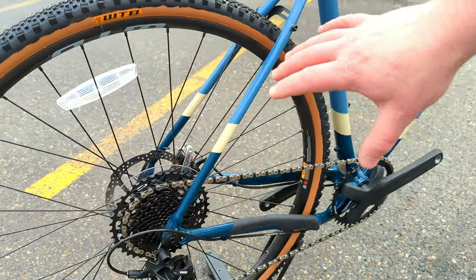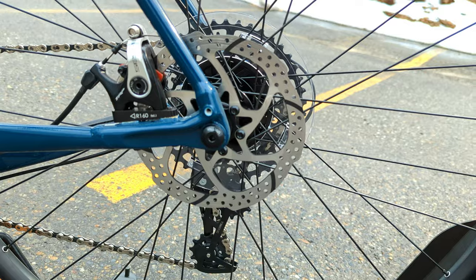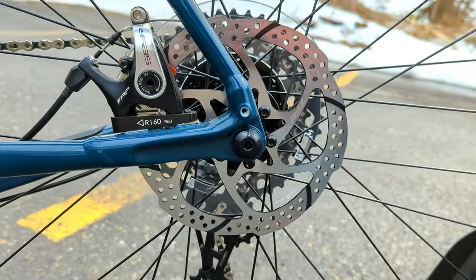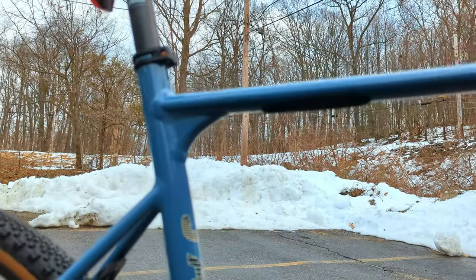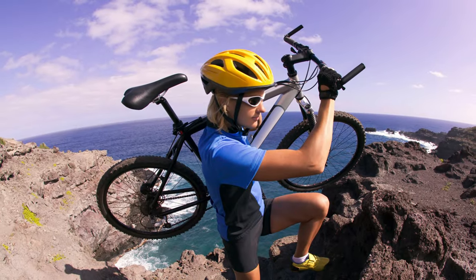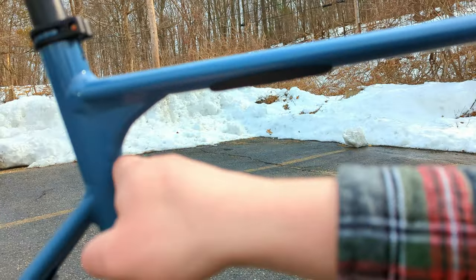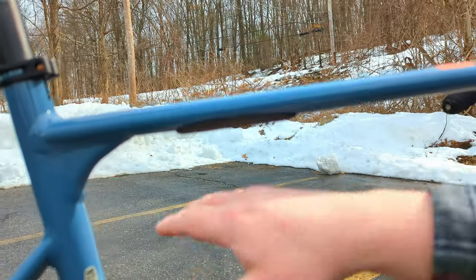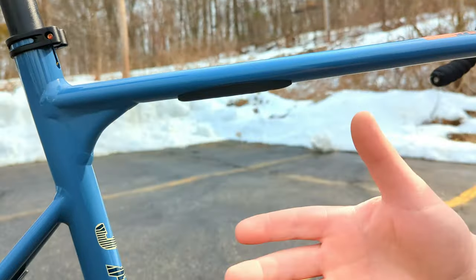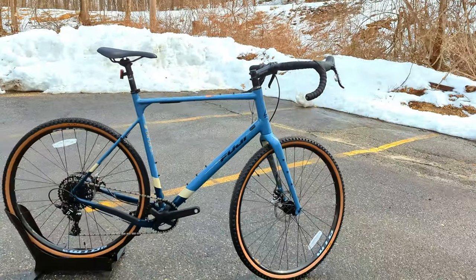The frameset is disc-specific, with flat mount disc brakes on the front and rear. My favorite feature is actually right here — Fuji knows that if you're going on an adventure, you might need to shoulder your bike. They've included a little rubber pad plus a shaped gusset on the frame to make it more comfortable when carrying the bike on your shoulder, which is pretty smart thinking on Fuji's part.